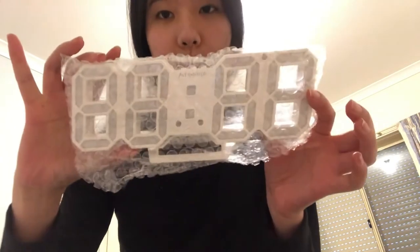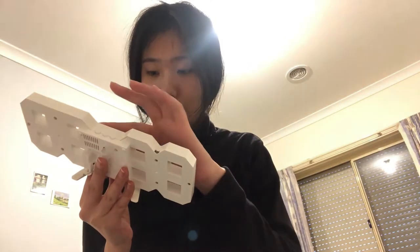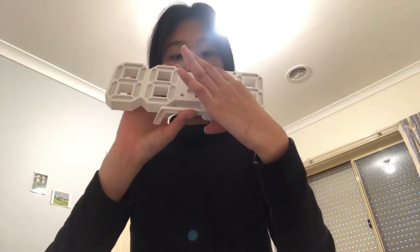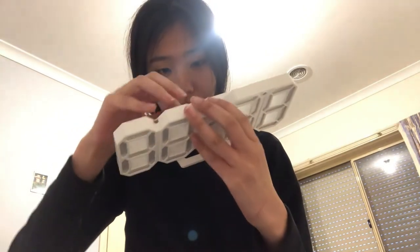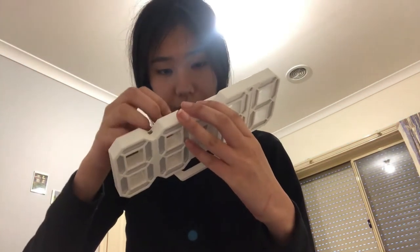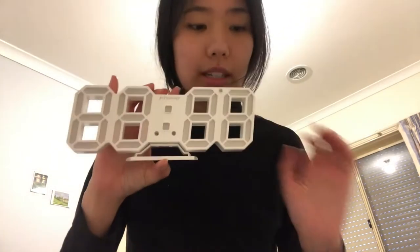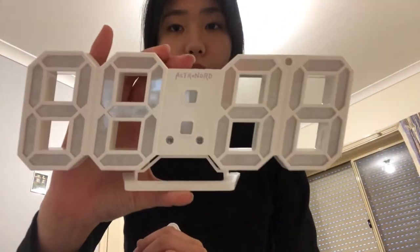So yeah, this is what it looks like — it just looks like this. You can set it up, and then you just need a battery as well, which I did not realize you had to do. But yeah, it just looks like this and you can set it up. I'm gonna set it up on my table. It looks really, really cute and pretty, and all the instructions are in the box, which is really awesome.